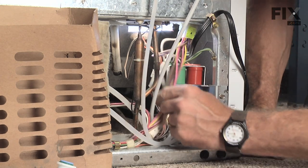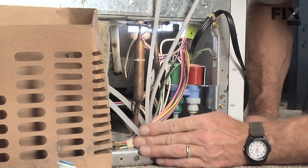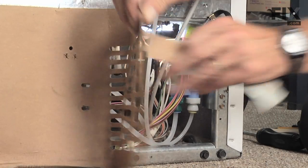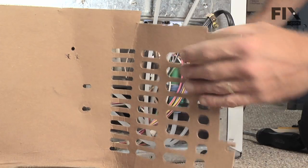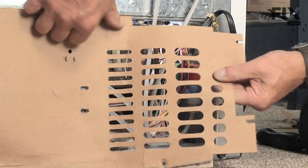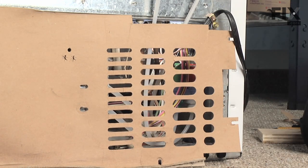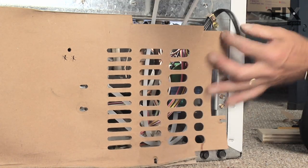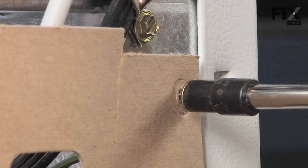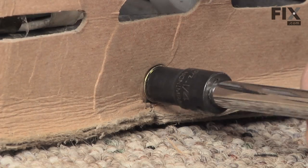Tuck the water tubing in place and out of the way — make sure there are no kinks in it. This is a good time to turn your water supply back on and make sure we have no leaks. Once you have verified that we have no leaks, close up the back cover. Again, this cardboard cover is important for proper air circulation, so we need to reinstall it.